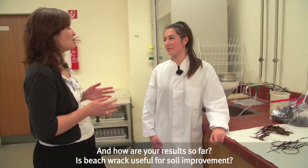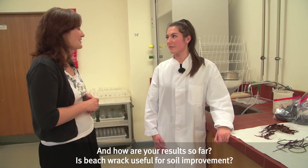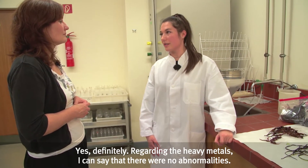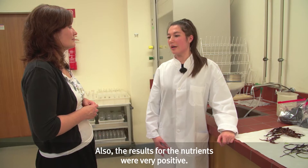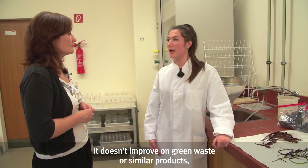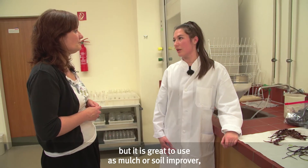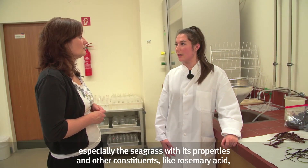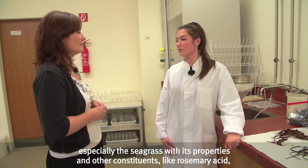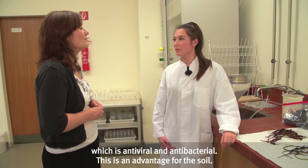And what are your results so far — is drift material genuinely useful for soil improvement? Yes, definitely. Regarding heavy metals, there were no anomalies, and the nutrient levels were also very good. It doesn't exceed other green waste or similar materials, but especially as mulch or a soil improver it is very well applicable. In particular, the seagrass with its properties and ingredients such as rosmarinic acid, which is antiviral and antibacterial, offers an advantage in the soil.